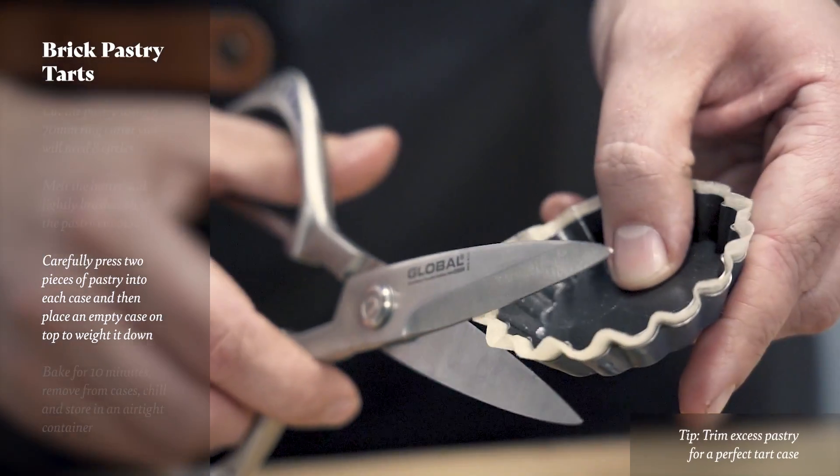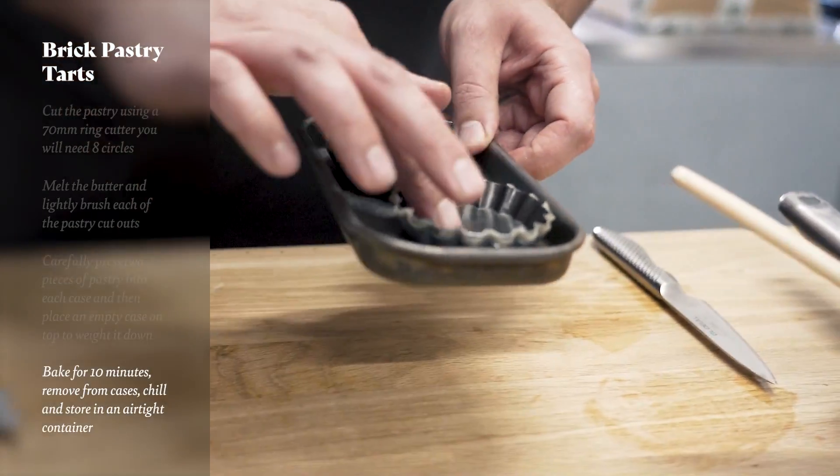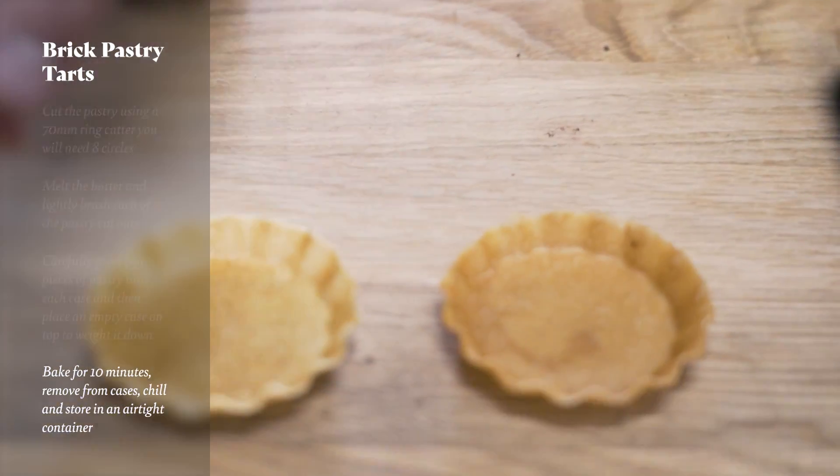We've got these lovely Global scissors here, so we're just going to use those to trim off the excess pastry. Then we pop them in the oven and bake for 10 minutes, looking for that beautiful golden brown colour when they come out.